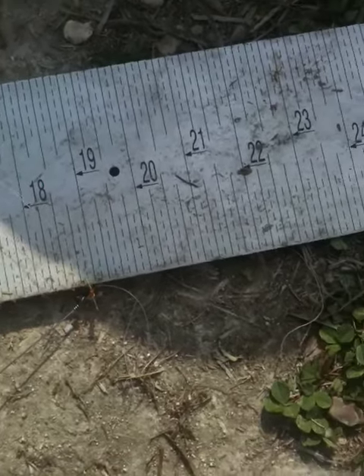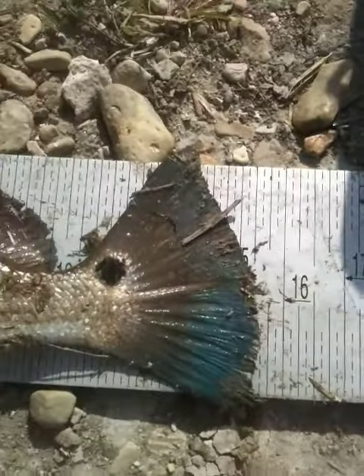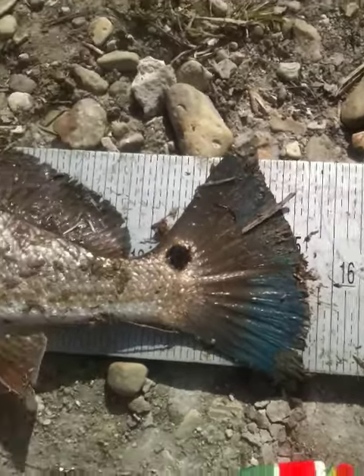See that pretty blue tail? Yeah, what's that blue tail mean? That they're feeding, huh? That's right. Okay, let's take her off then.